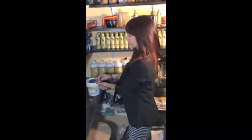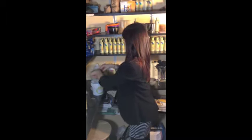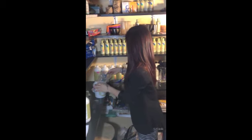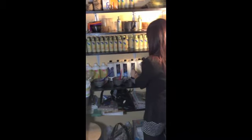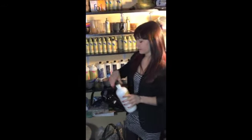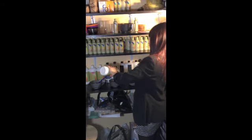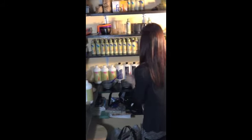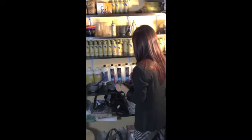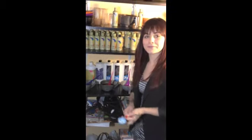And I'm going to do a half a scoop of lightener, just because I want to refresh some of the highlights around her face. And then because I want that to lift slowly, I'm just going to mix that with 10 volume. And there you have it — the beginning stages of the ombre.